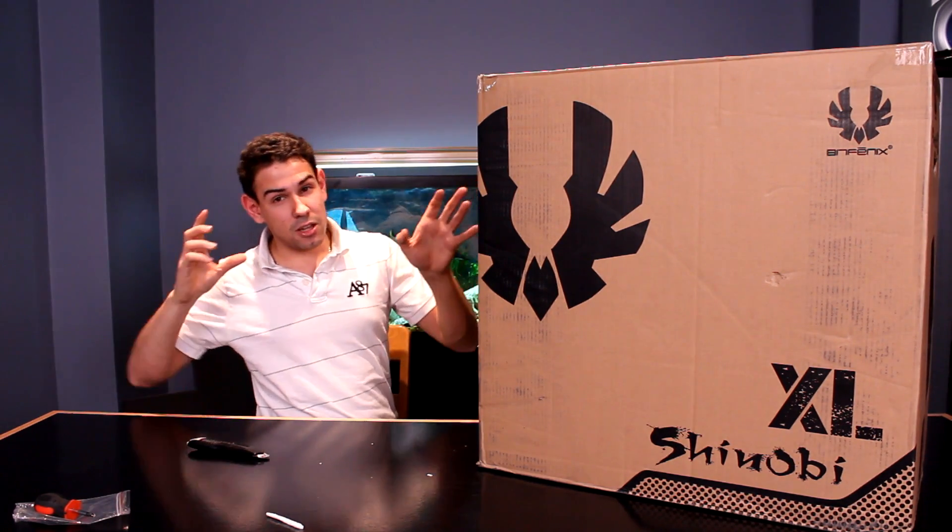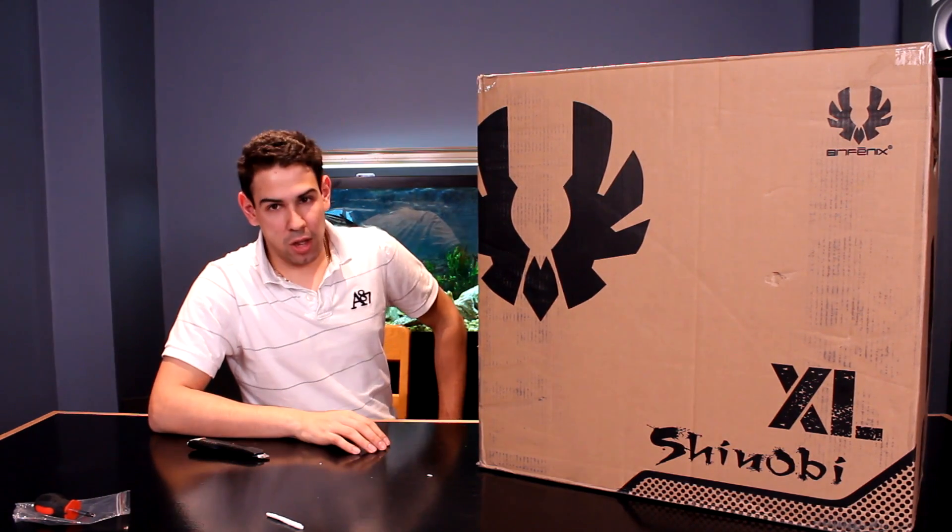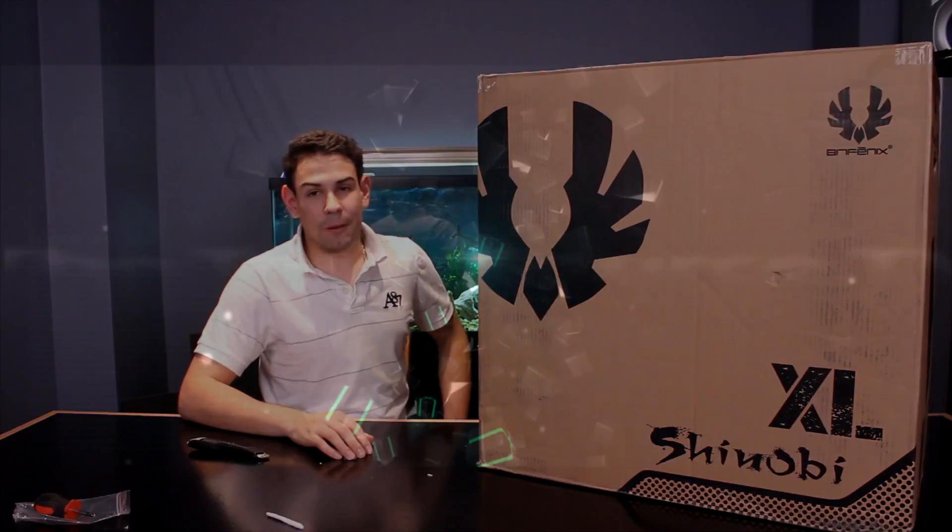Now this case is the Shinobi XL, which is very similar to the Colossus. So let's go ahead and check this out today. We're not reviewing it, but we're going to do a quick look and we'll review it later on.